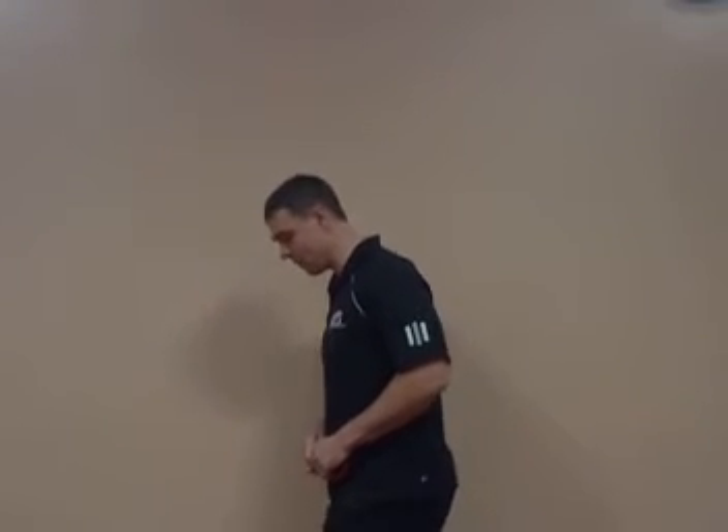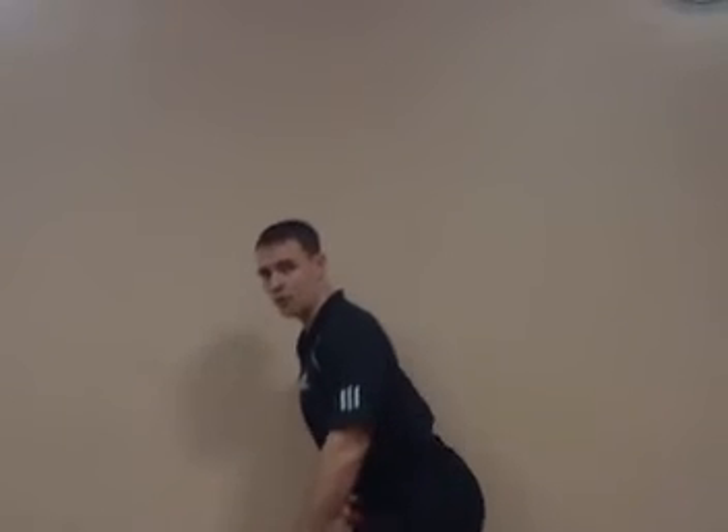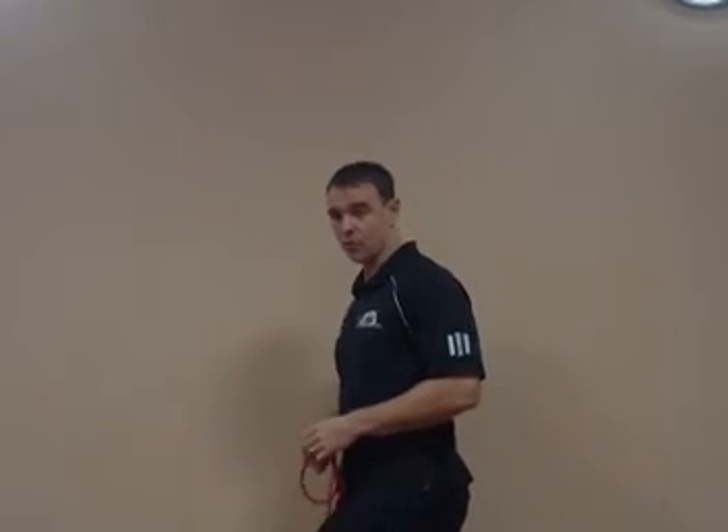Many times when people come in and we do their assessments on them — when they go to squat and move, we see this arch in the low back, which means that their pelvis is tilted anterior. If someone has a tilt in the pelvis, an anterior pelvic tilt, then that's going to put the hamstring muscles on stretch.